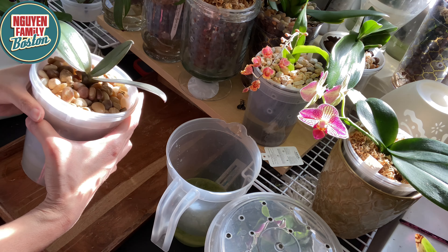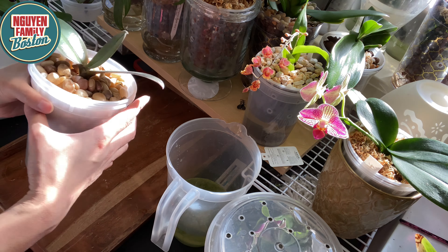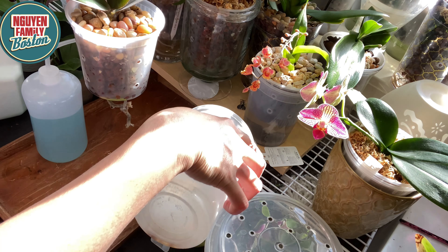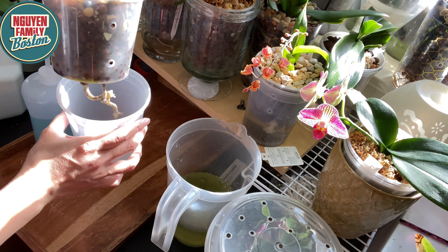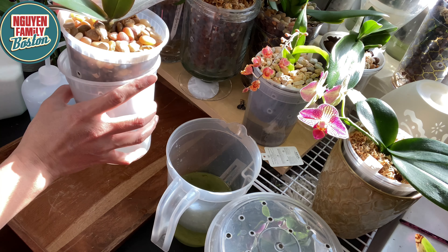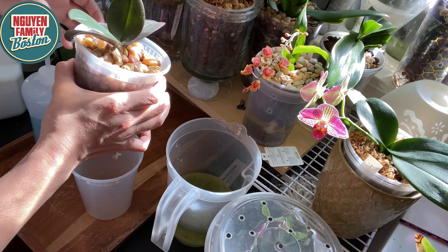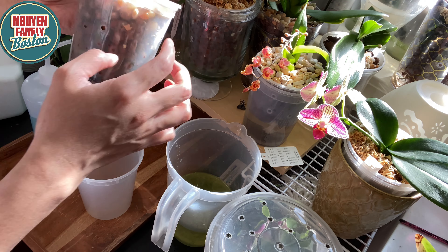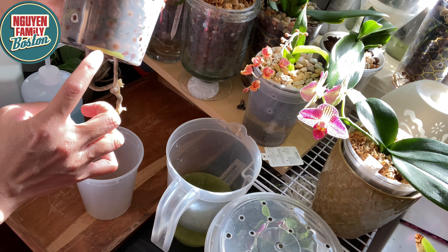Các bạn ở Việt Nam trồng bên ngoài thì tưới lên đầu cũng không sao. Nhưng mình trồng trong nhà, nếu tưới trên cái đầu lá hoặc là vô kẽ lá thì nó rất dễ bị thúi. Mình trồng trong nhà không có quạt và không có thông khí lưu thông nên mình phải cẩn thận.